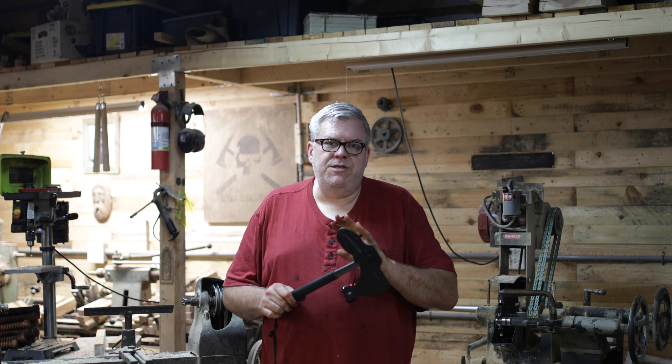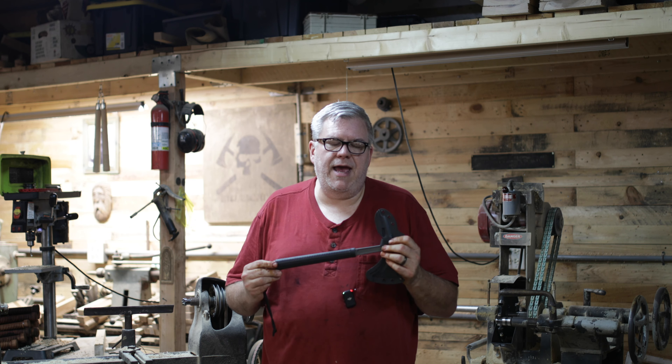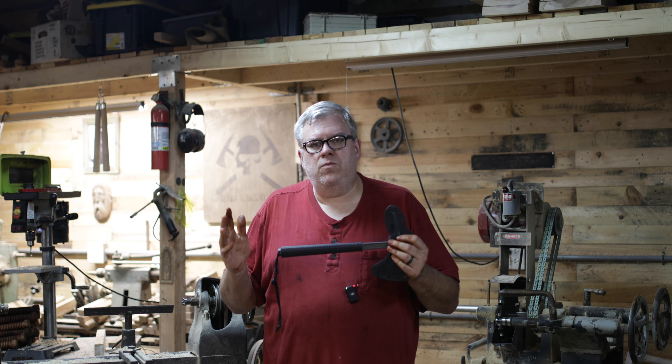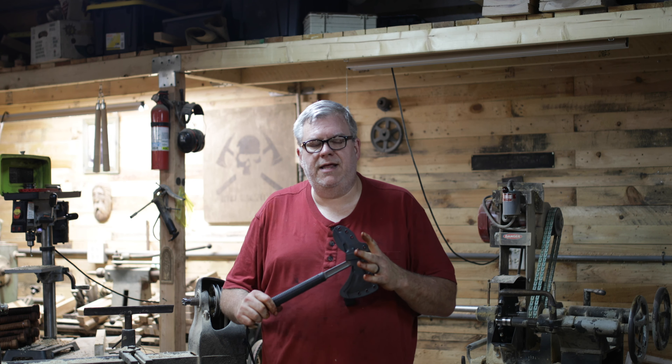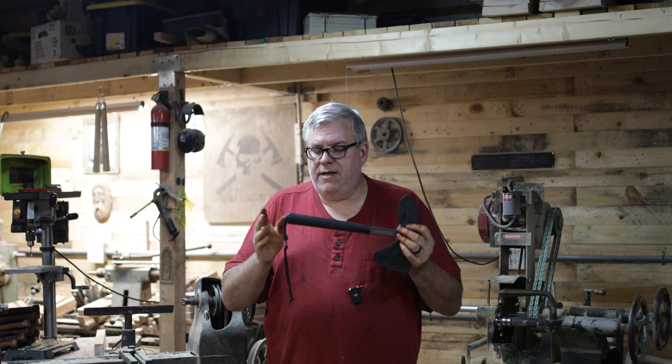It wasn't long after we made the Shrike that we had guys getting in touch with us saying they were getting in and out of vehicles a lot. They loved the Shrike, but could we shorten it up a few inches to make it easier getting in and out of the car? And so we did — we shortened it up a few inches and came up with the S13.